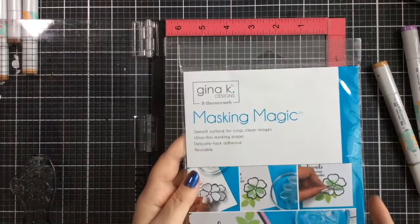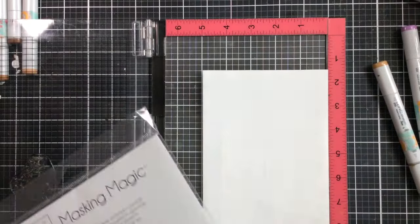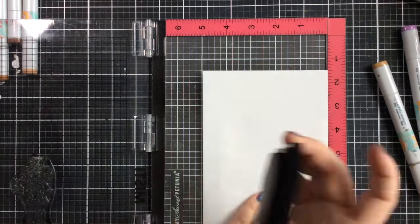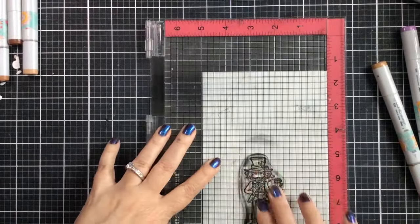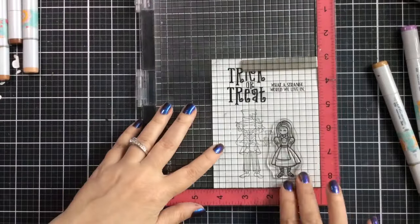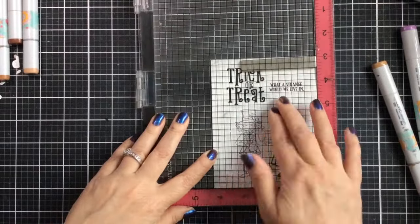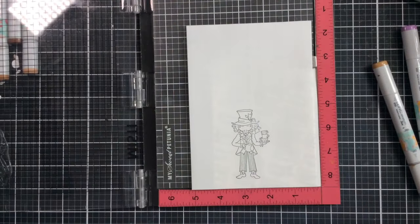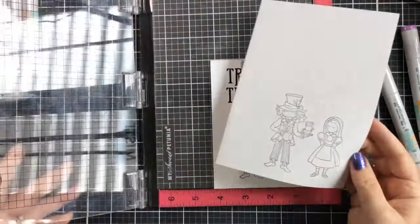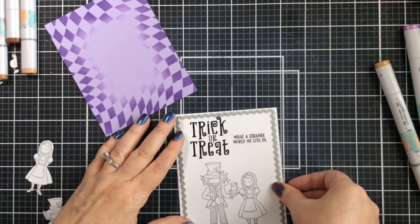I've got the Mad Hatter here holding some tea, and I'm also going to do a mask for him, which I really like to do when I'm inking anything in the background. I'll take my Masking Magic and put that over the top and stamp that same image so I can cut it out. But first I'm going to stamp Alice. I stamped these separately because I wanted them to be closer together than I could get by stamping them at the same time.